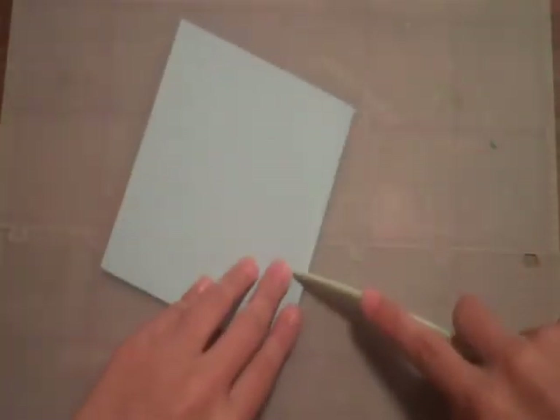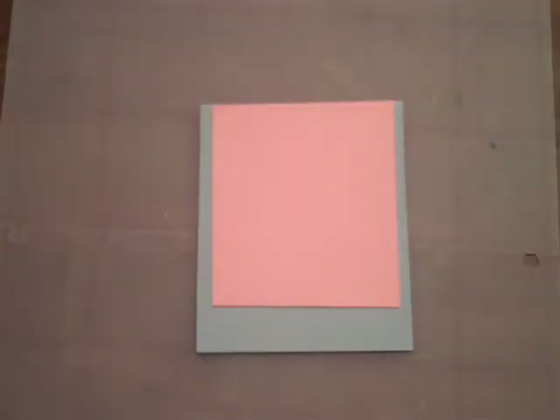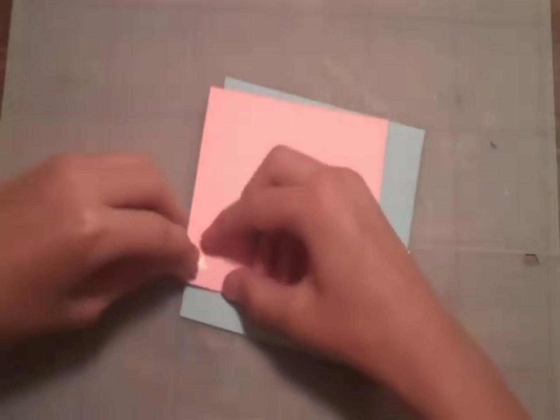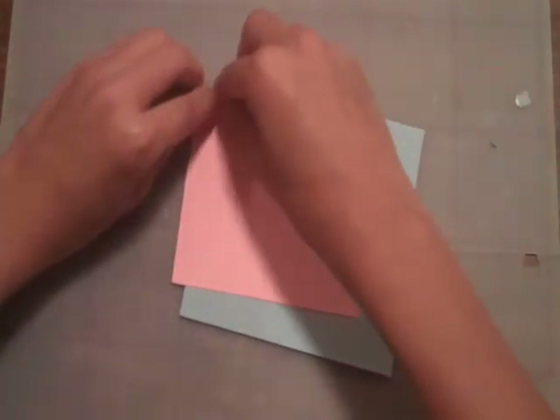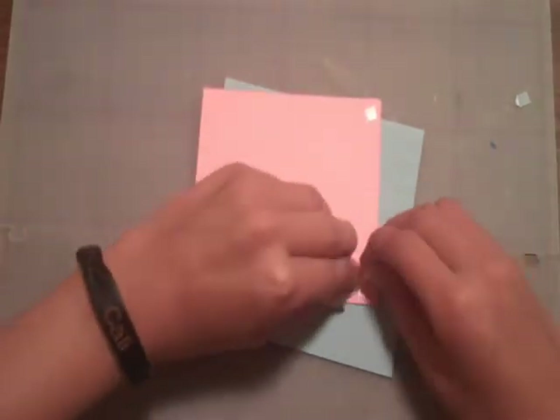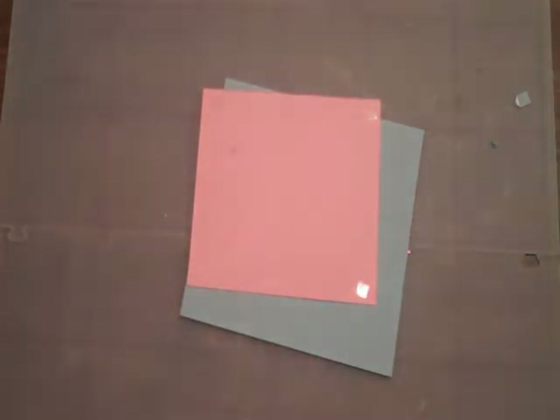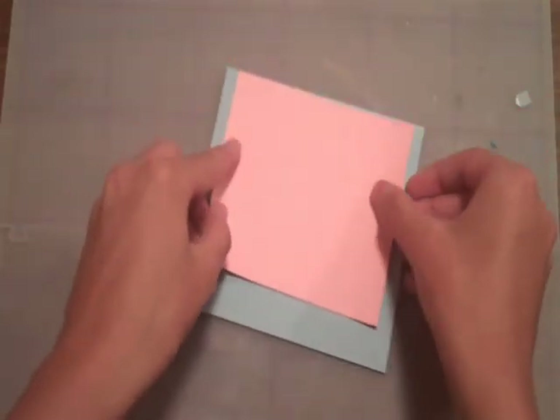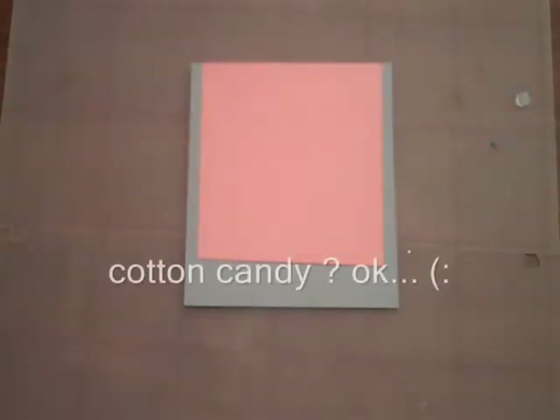First you're just going to take your regular card and make sure it has a tight crease on it using your bone folder. Now we're going to take this and just use mounting squares. I actually cut these in half because I didn't know if I would need all of them. We're going to put our last one just in the middle. We're going to take this and just put it at the very top — so at this point it's kind of looking like cotton candy.